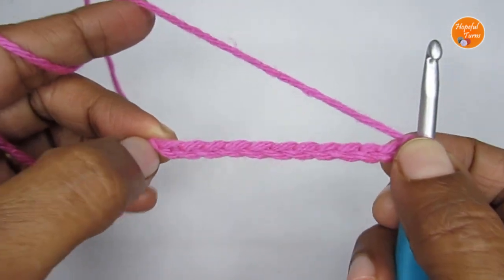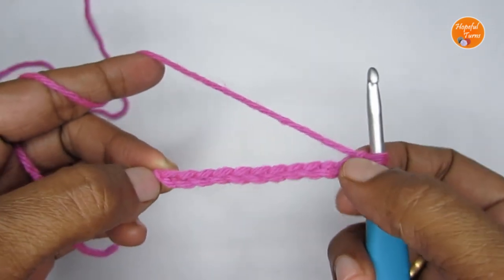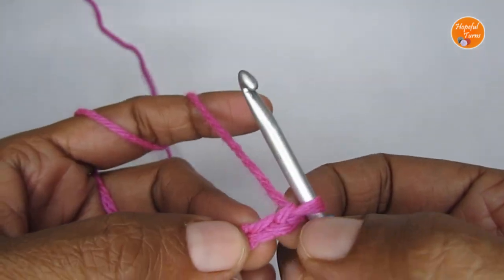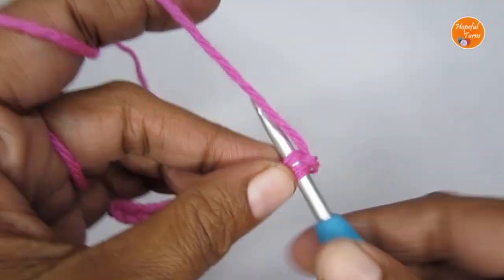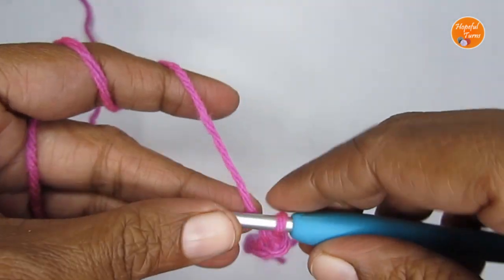This will be the width of the pouch. Now if you're looking for a much wider pouch, you can increase the number of chain stitches. Once you're done with your chain stitches, we'll start Round 1. For Round 1, we are going to skip the very first chain stitch and make a single crochet into the second stitch from the hook.